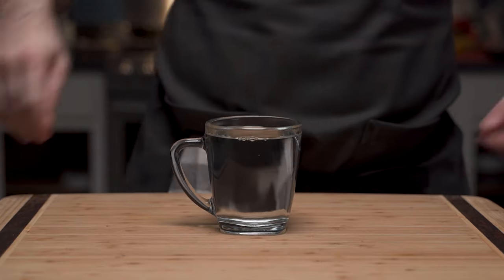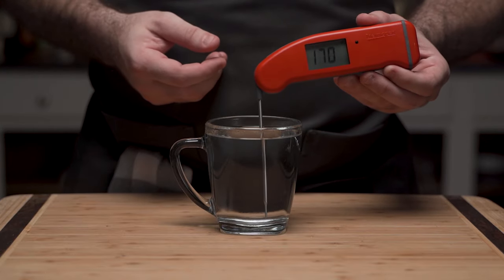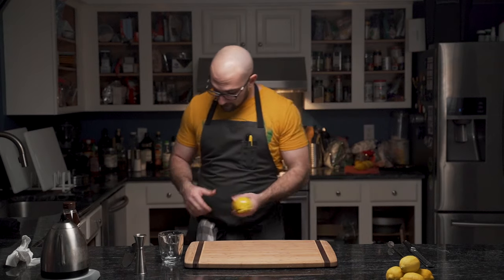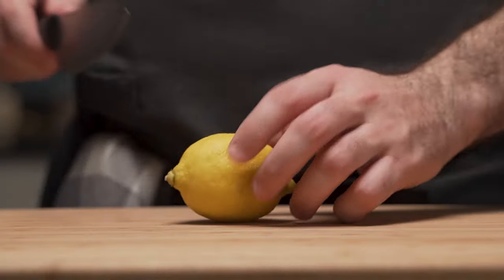And to show you it's actually hot, he puts in the thermometer. Then, for the sake of the video, he empties the cocktail glass and sets it aside. Typically, you leave it until you're ready to pour.